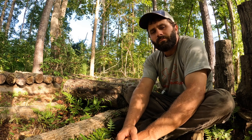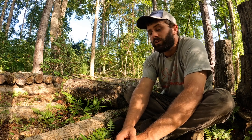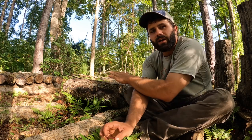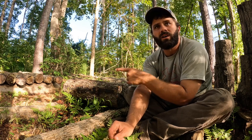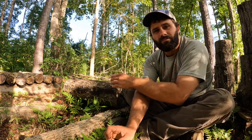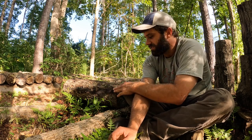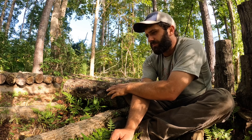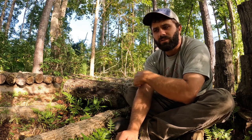Hey everybody, welcome back to the vlog. My name is Will. Today I'm about to move along in the process of burying my chestnut logs, and I'm gonna stack my tiger sawgill logs. I have some shiitakes over here that have been colonizing for the past six months or so. We inoculated these back in February of 2022.